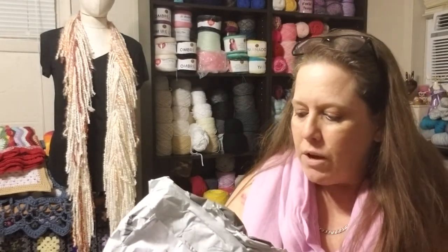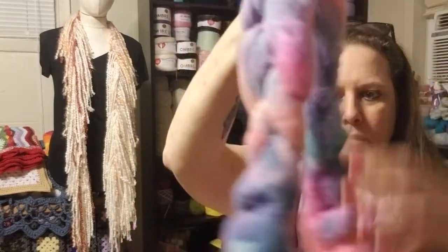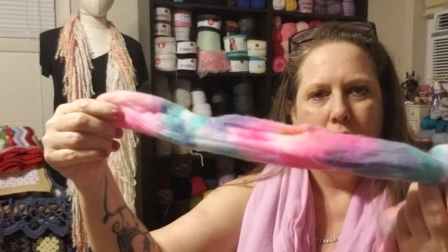Once you get the hang of it, it's really a lot of fun. Hold on one second — I'm going to pause this and go get a skein that I finished. I actually finished one. So, I ordered some faux angora roving. It's hand dyed, it's so gorgeous. This is the braid — but really, when you get it, you just pull it apart and it makes like a big, long tube.